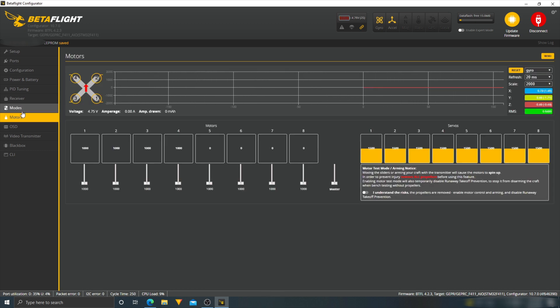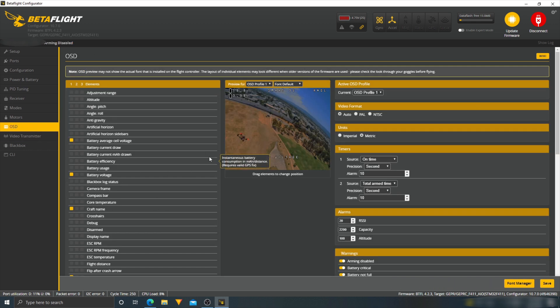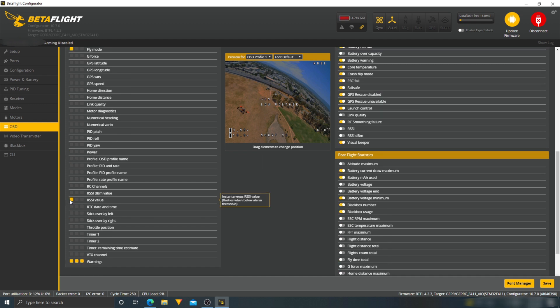The motor tab we're not going to mess with. Moving on to OSD — I want to see what channel the VTX is on. I'll select Race Band, channel 7, and power at 25 milliwatts for now and save that. For the OSD layout I want these elements in the right positions: I need current draw over here, RSSI value up here, and VTX channel displayed as well. I'll arrange those elements and save.